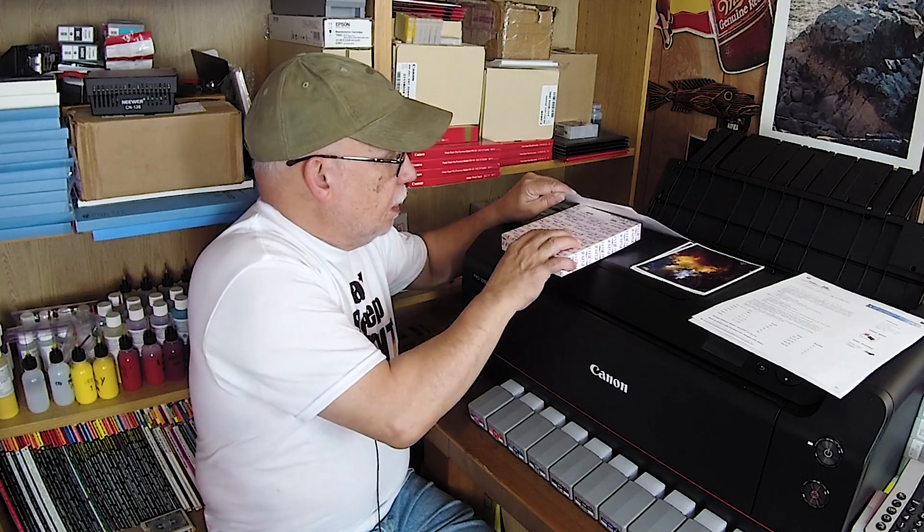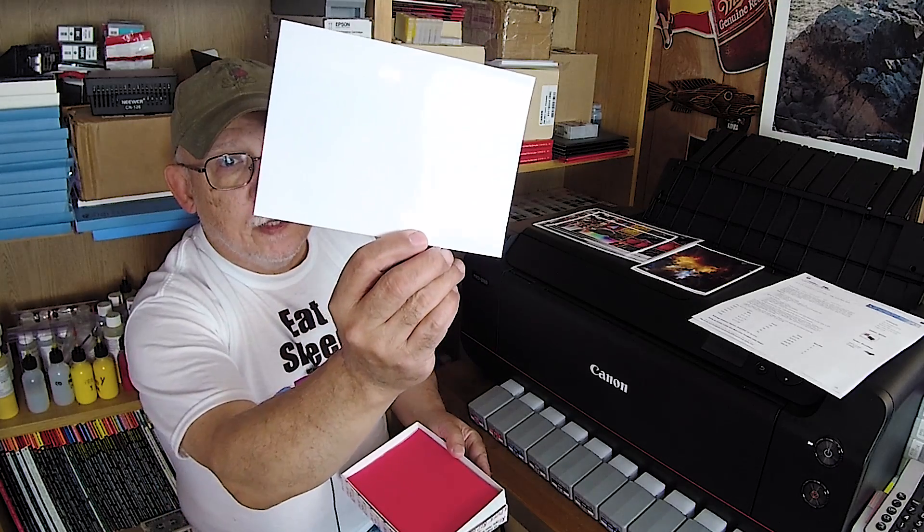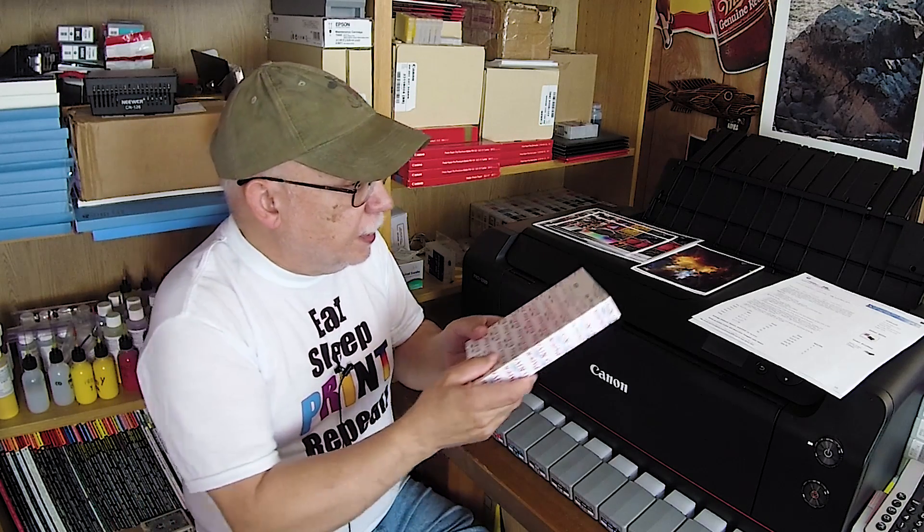Hello everyone, Jose Rodriguez here, and welcome to the very first paper testing against non-OEM inks. We're going to be looking at Red River's Pecos River Gloss. This is a really great paper — I happen to have a box of it. It is a very nice thick paper with a gorgeous cast-coated gloss coat.